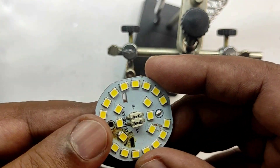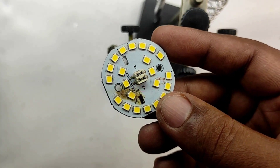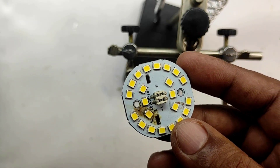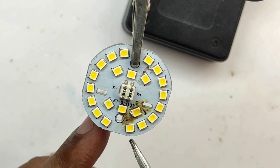All you require is a plier or component holding clip, or anything which can hold this LED panel, and a cigarette lighter, iron box, or gas burner — whatever can create heat. Here I am using a component holding clip. I have a lighter with me and I am going to replace this LED.